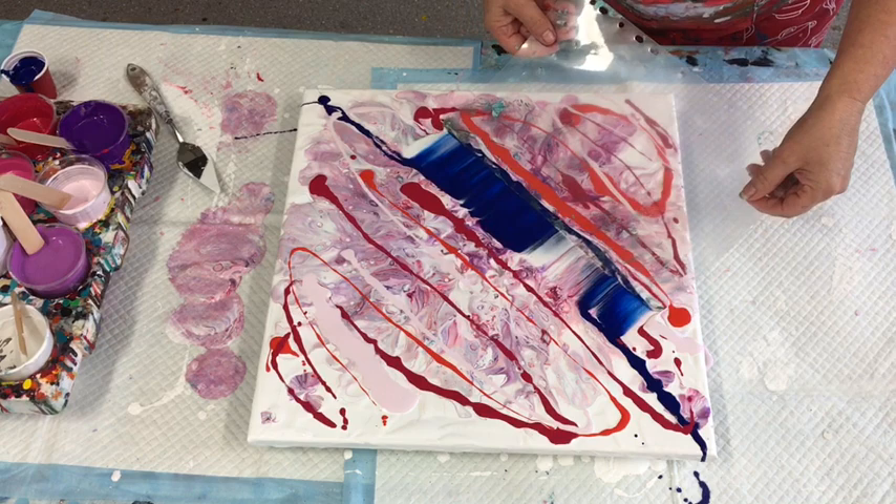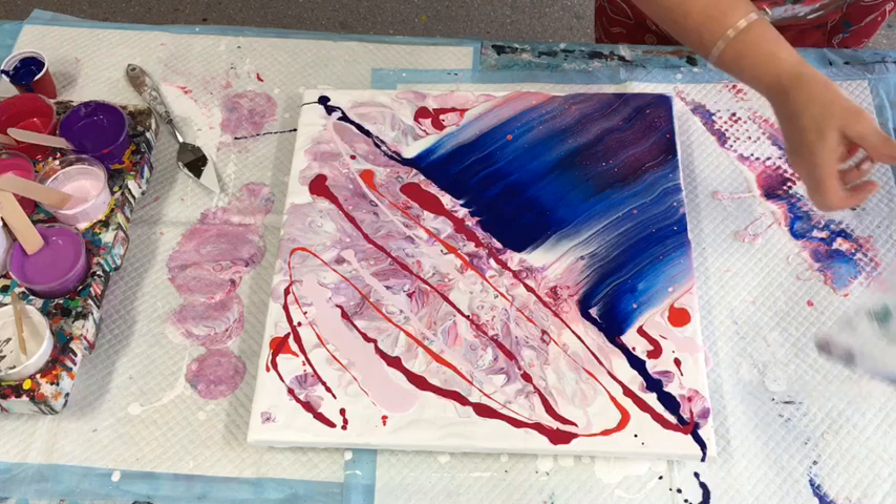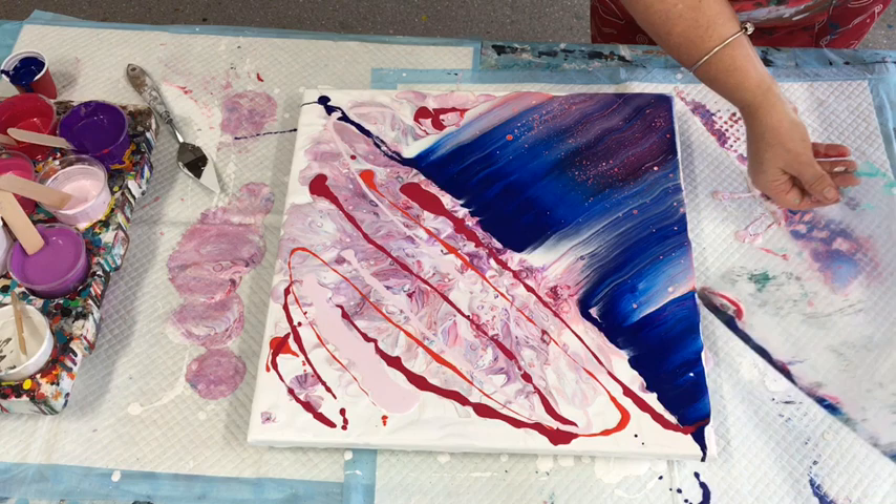One of my most favorite things in the world is to do this swipe technique. I love it — it turns out different every time, and you can do so much more with it as well. You can balloon kiss after the swipe; I've proved that now.